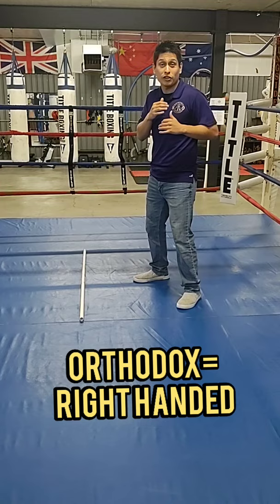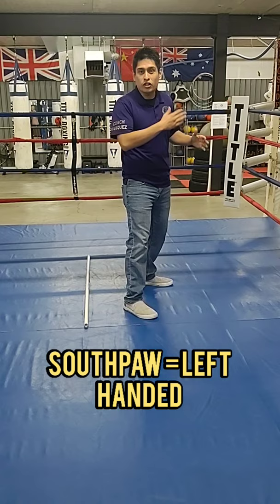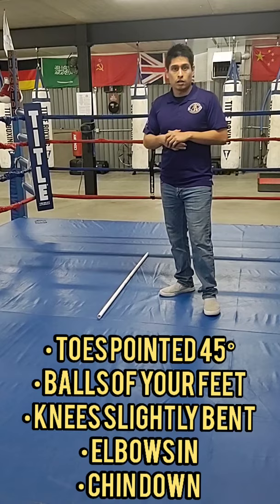In striking there's two stances. If you're right-handed you're going to be in what's called the orthodox stance, and if you're left-handed you're going to be in what's called the southpaw stance. Ultimately that just determines which hand is going to be your power hand and which one's going to be your jab hand.